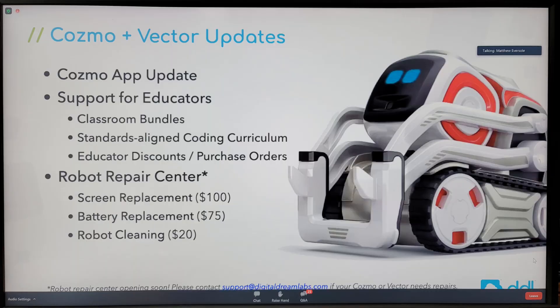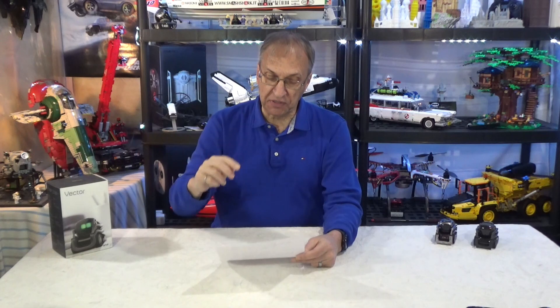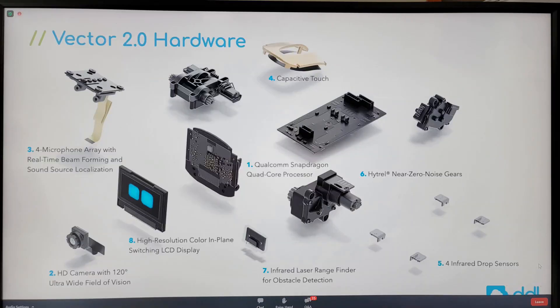There's also an update on the repair center — I did a video on that a week ago so check my playlist. One thing you should know: when you send your robot for repair, they will do a cleaning and also wipe the data. Vector keeps pictures and face IDs so he recognizes you, but that data will be erased. There is a privacy concern with shipping a robot containing private information — what if it gets lost or stolen.